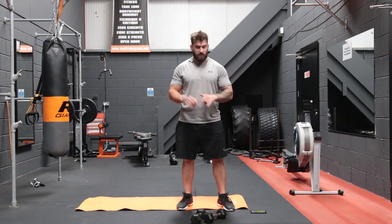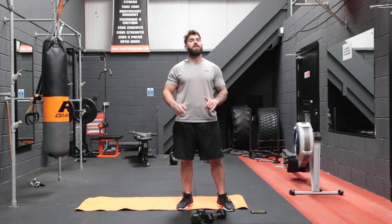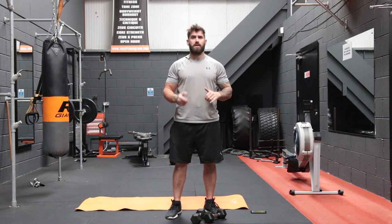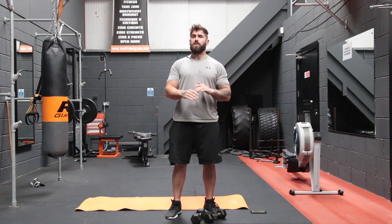The idea behind this, guys, is we're going to use light dumbbells. We're going to do three exercises for 20 seconds each, and we're going to do that four times, and then we change up the exercises. Doing the back is kind of tricky with dumbbells because we don't have a pulley system to work on those lats, so we're going to try and replicate it on the floor using some dumbbells.